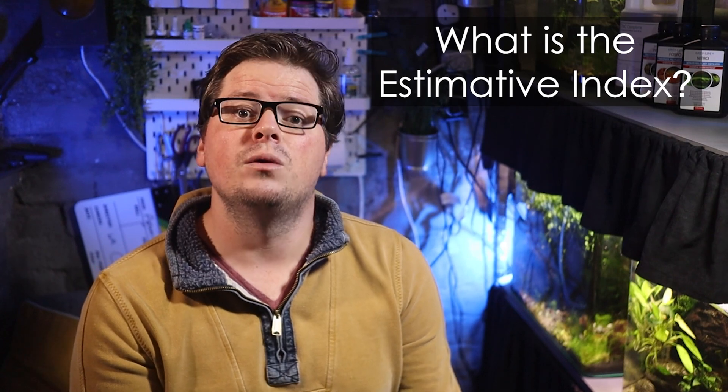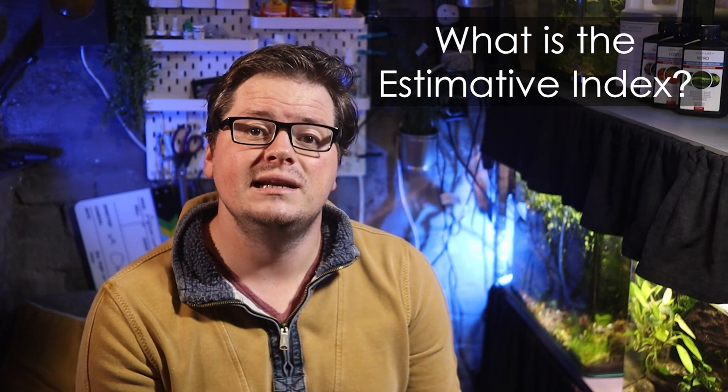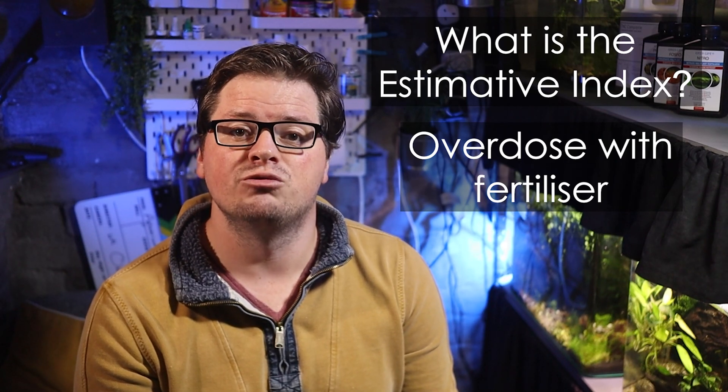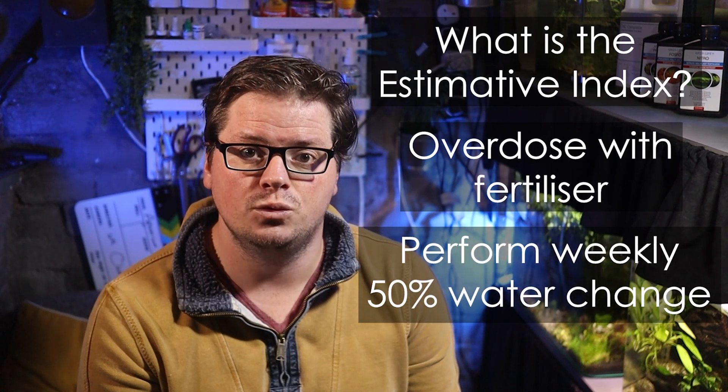This is everything I think you need to know about estimative index. First up, what is it? Well, in totally layman's terms, I would describe it as a system that overdoses a tank with nutrients and regulates any build-up via 50% water changes once per week. I've been trying to think of a food analogy that makes sense.